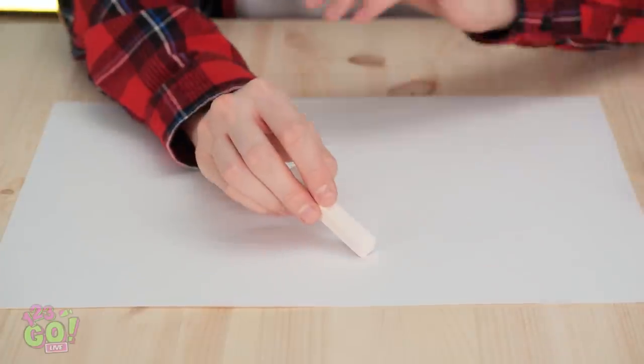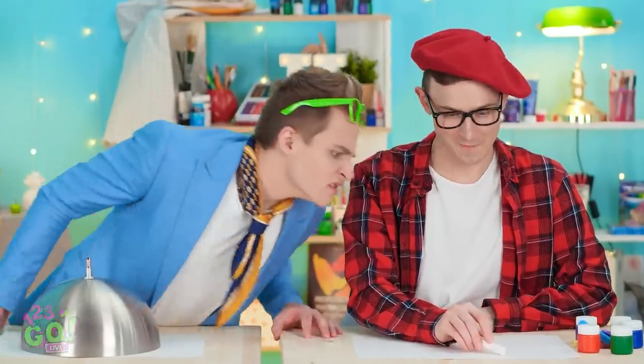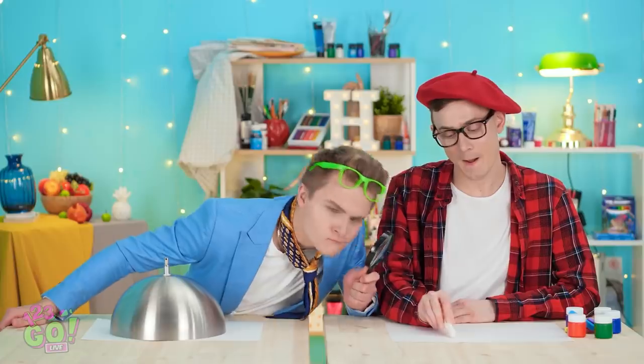You seeing what I'm seeing? Nope. Then just sit back and watch. I'll start with some white on white. Can't quite see it yet, huh? I really don't get it. These should help. Woah! The chalk looks huge! But I still don't see a thing!